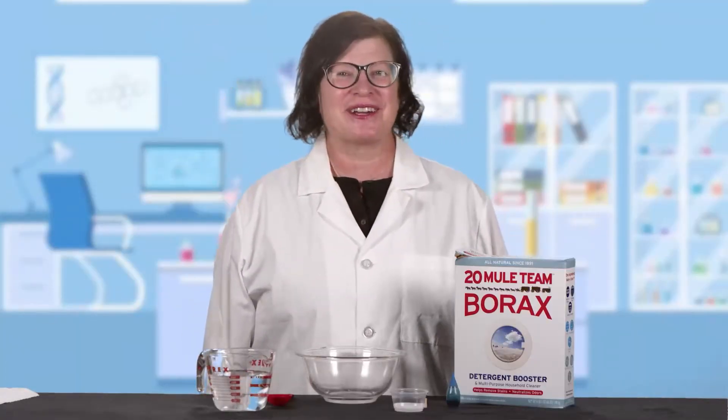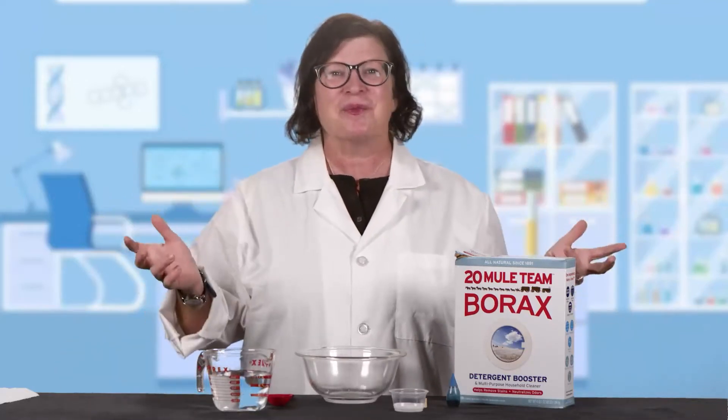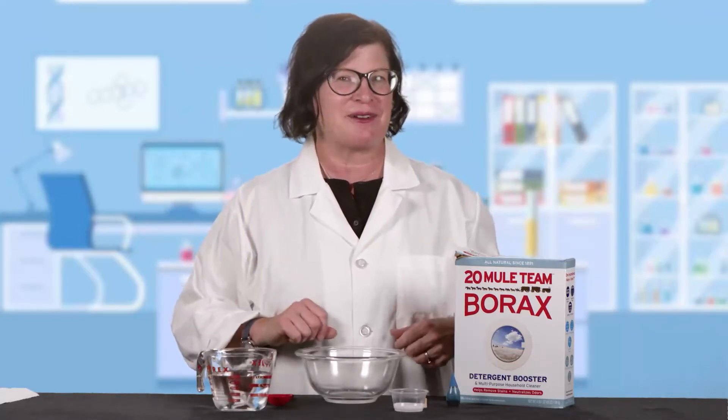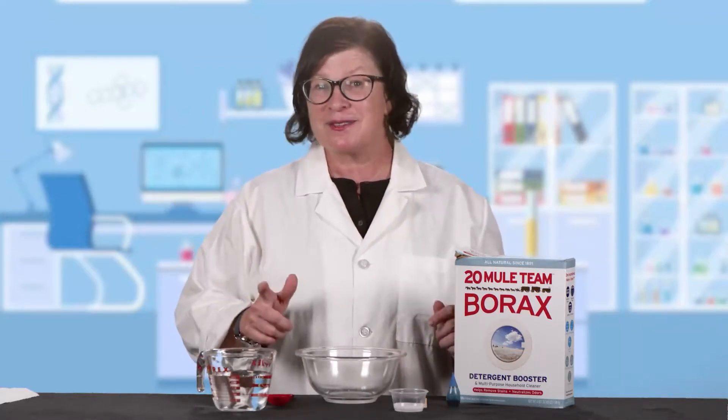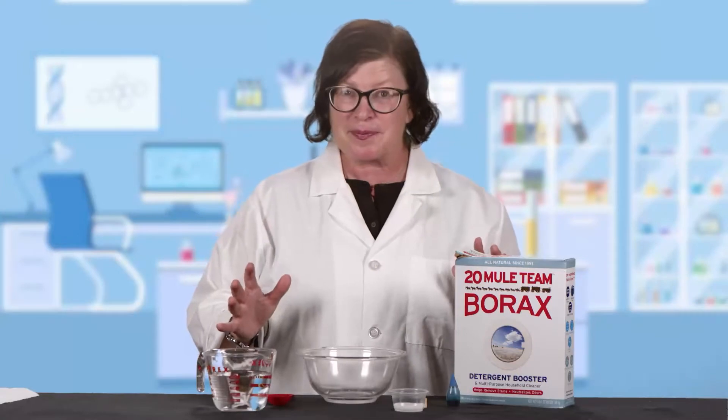Hey everyone, it's Miss Amy at the Grass Valley Library. Thank you so much for joining us for this week's episode of Random Acts of Science. We're going to bring you a new science experiment that you can do at home in conjunction with Nevada County Media every week. And this week we're going to be talking about polymers, so we're going to make our own bouncy ball. It's a pretty simple experiment.